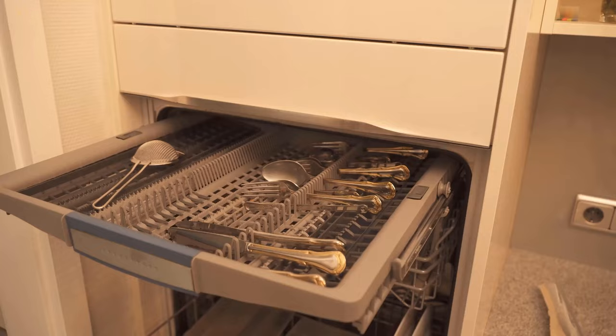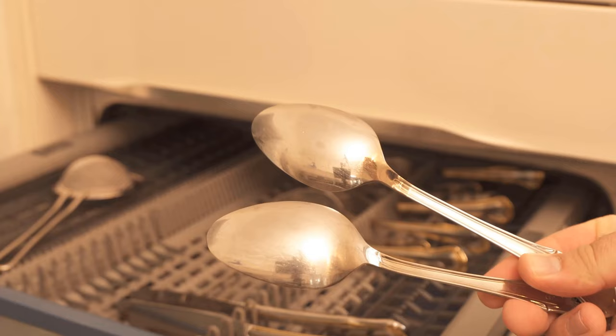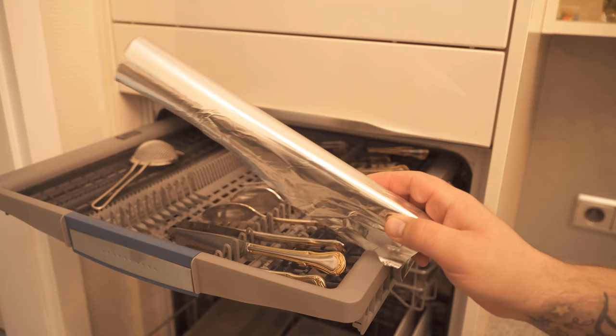Have you ever put aluminum foil in the dishwasher? In this video I'll show you why you should definitely do that, because this has several advantages. You probably know that cutlery at some point no longer shines so beautifully and becomes rather dull. You can prevent this by adding aluminum foil in the dishwasher and thus make the dishes shine more. That's one advantage, and in a moment I'll tell you the second advantage.